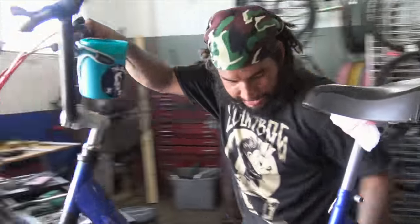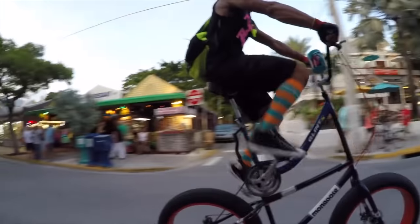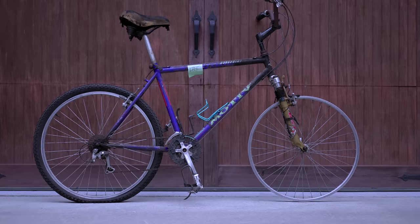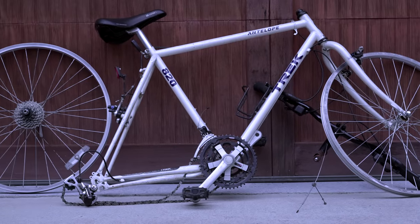Some people call these double-decker bikes because oftentimes you build them out of two bikes welded on top of one another. If you've never had the experience of riding a tall bike, you would be surprised how fun it is. While I do love tall bikes and I have a little bit of experience riding them, I've never built one myself, so we have two bikes here today that we're going to butcher. Let's rip these bikes apart and see if we can build a tall bike by the end of the week.